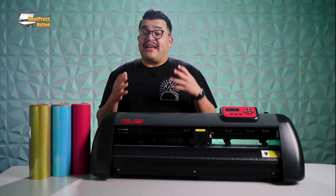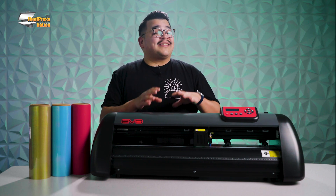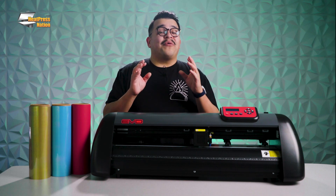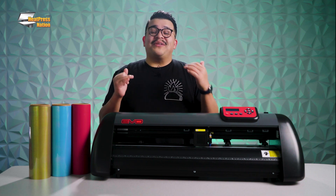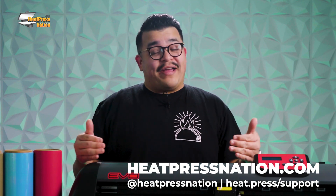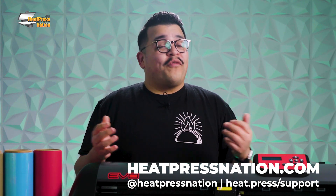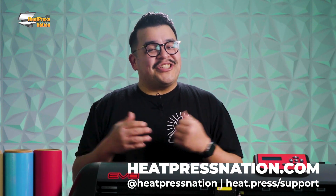Once you've mastered everything covered in this video, you can start using SineMaster Pro not just as a cutting software but as an effective graphic design program for your business. That means you can get right into cutting your orders as soon as they come in. If you have any questions about SineMaster Pro, vinyl systems, or any of our other products, feel free to put it in the comments below or visit our website heatpressnation.com. I'm Jared with Heat Press Nation — thanks for watching.